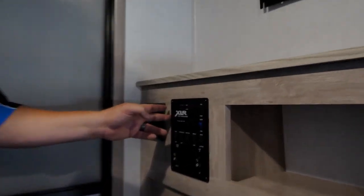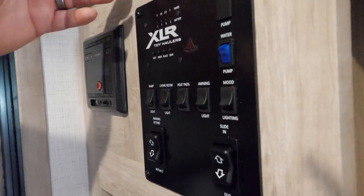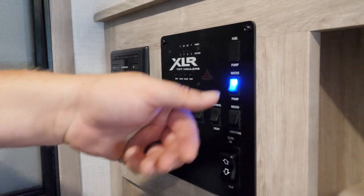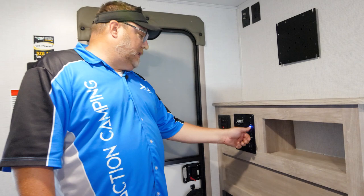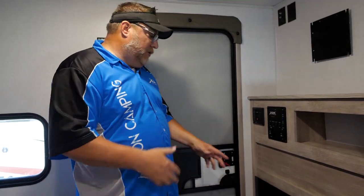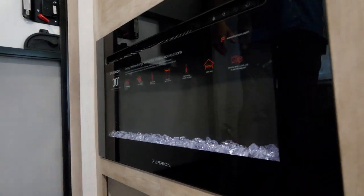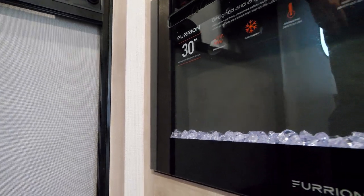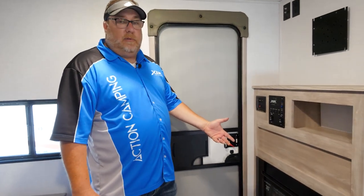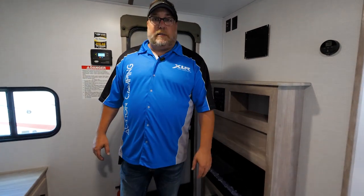Also on a Boost at this price point that you're not going to see on competitors is a monitor panel. We put all these nice labeled switches in one central area, including a blue light on your water pump so you can actually see when it's actively on rather than just listening for it. And then we have the 30-inch Furion fireplace, which is a 5,000 BTU fireplace. On those chilly nights, if you've got electricity you're already paying for at the campground, just turn on your fireplace rather than burning LP from your furnace — another great extra built feature in the XLR Micro Boost.